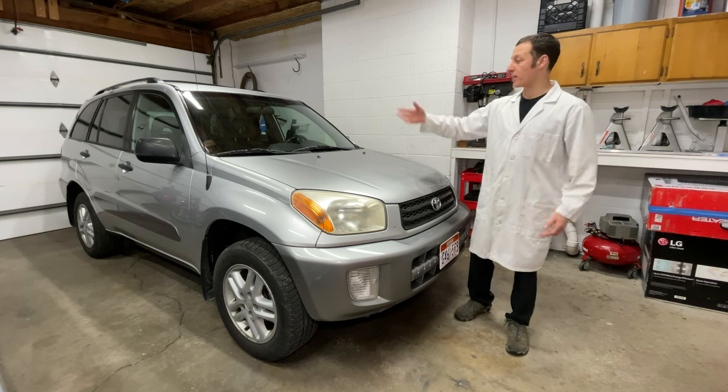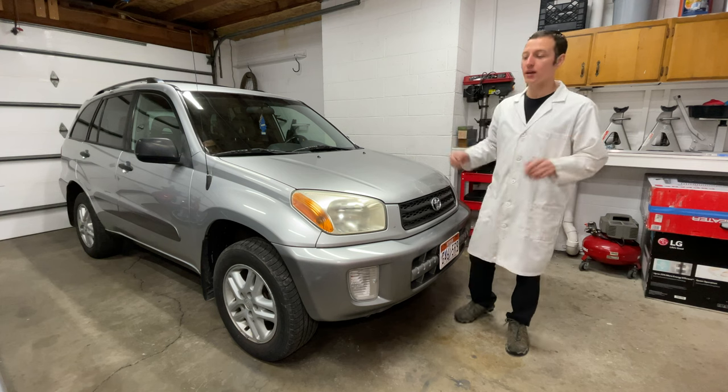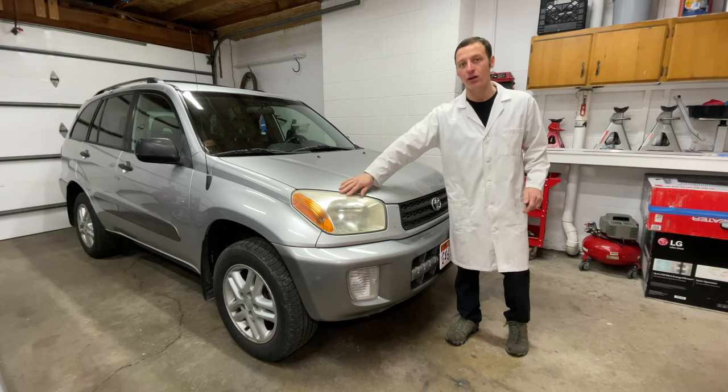Hey everyone, I'm Paul and this is a 2002 Toyota RAV4. Today I'm replacing the headlights in this car.